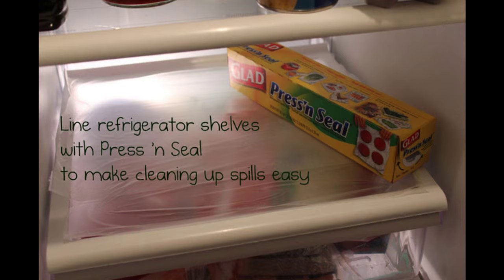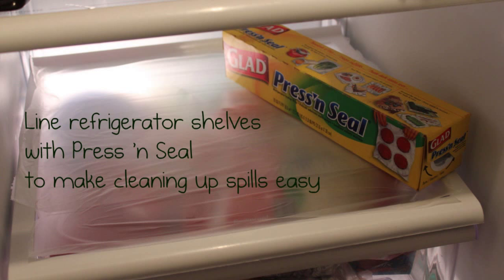Hack 9: Use plastic food wrap to make cleanup easy. When things get gross, just rip out the liners and add new ones.